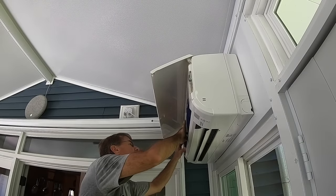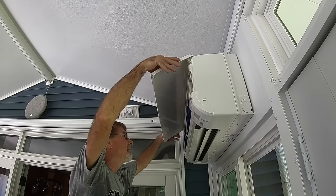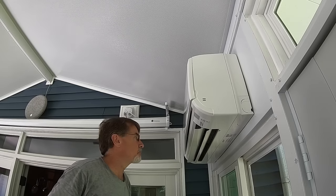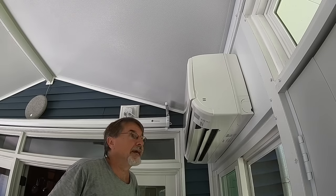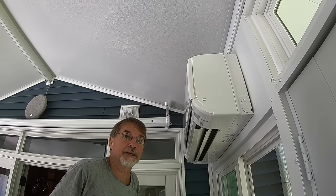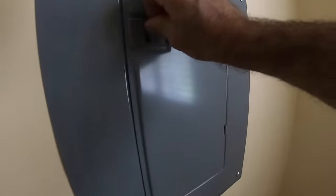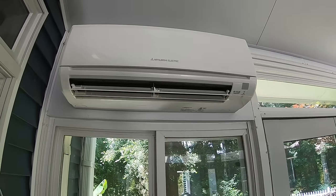Now that the cleaning is done and we've cleared out the evaporator tube, all we have to do is put everything back together in the reverse order we removed the components, then do a functional check. We go back upstairs to the circuit breaker box, turn the power on, and check that everything is working properly. We have cool air — it's working. That maintenance should be good for probably another year.